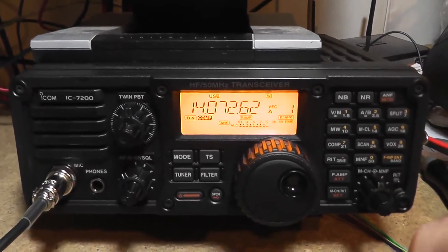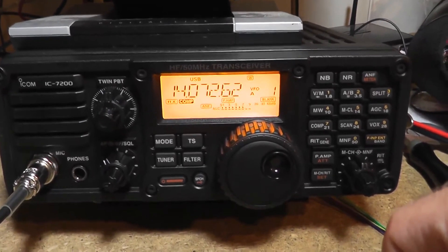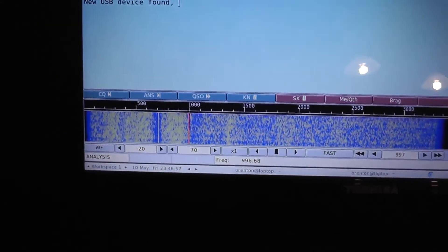We'll just test the automatic notch there. It gets rid of it absolutely beautifully. If we just look on FL Digi here, we can see there's the carrier that you could hear and the notch around it.